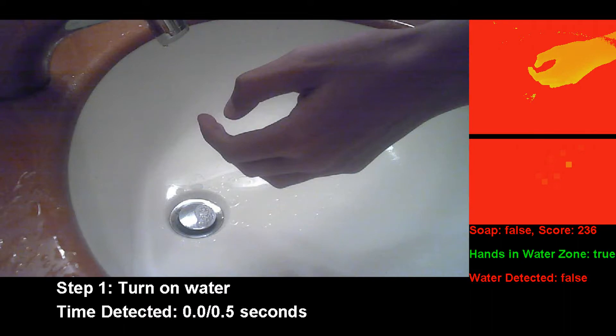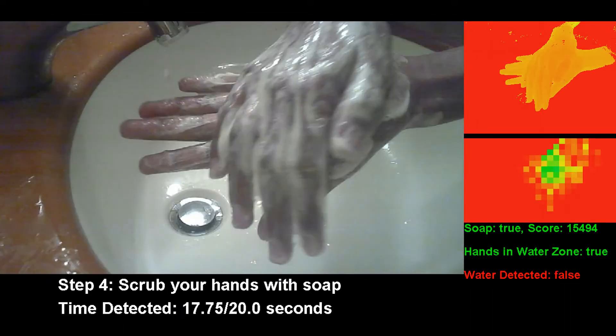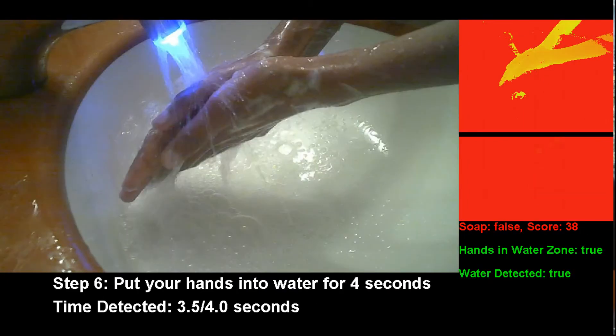Our system can detect if the hands are wet, if the hands are soapy, or if the hands are being rinsed. Let's take a look at our system in action. The hands first enter the frame, the water is turned on, soap is applied, and the hands are being rinsed. Our system can detect these various stages and evaluate the user's handwashing all in real time.